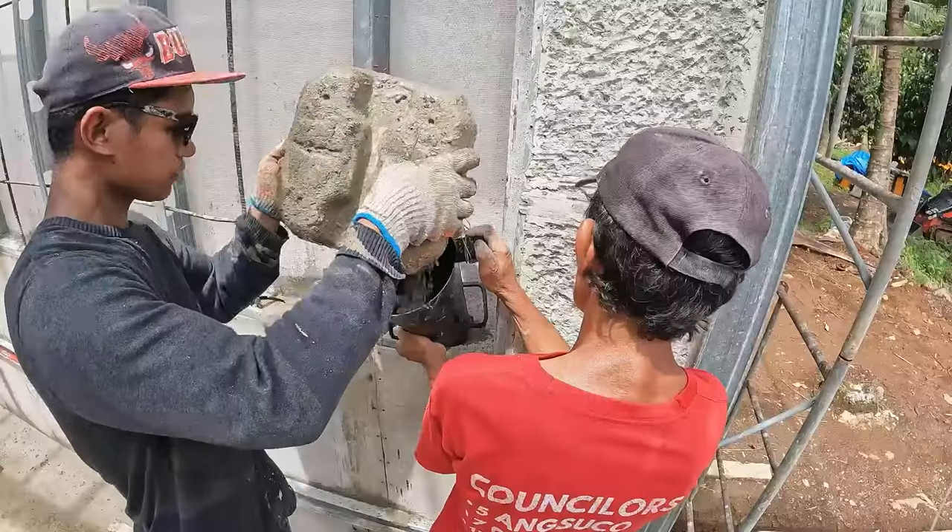Welcome back to the build site, Casa Torino. This morning is the first day of pouring the Metalite walls — let's go take a look.